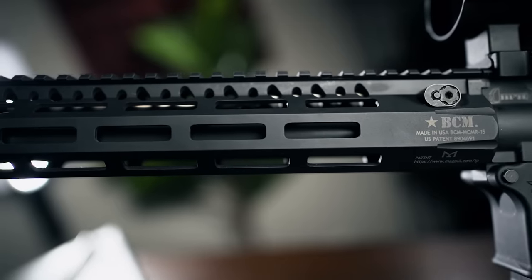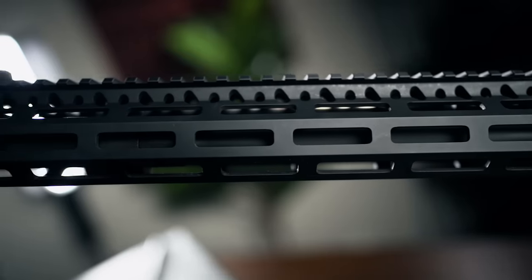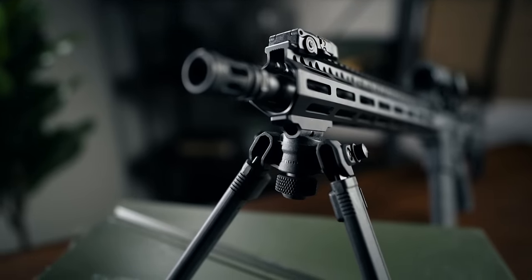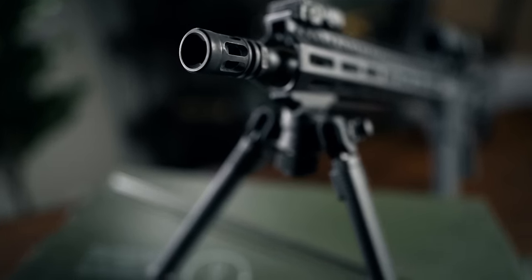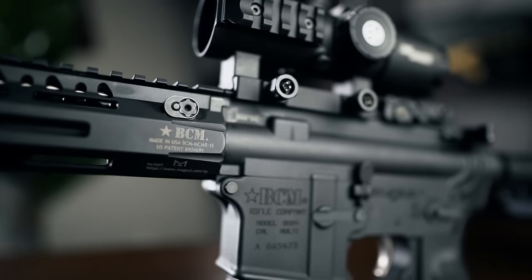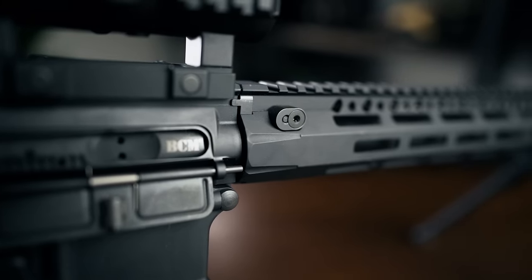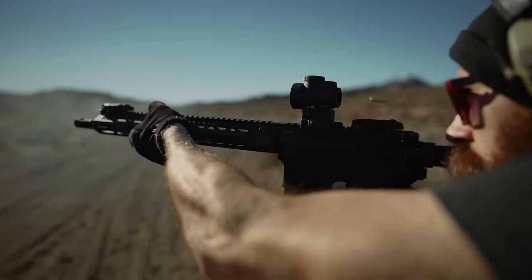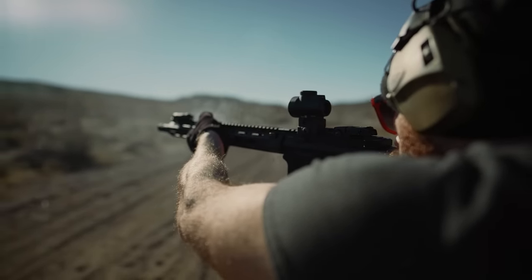The rail's got M-LOK compatible slots at the three, six, and nine o'clock positions, with additional angled slots in between each of the primary clock slots, allowing you to run lights, lasers, or accessories at offset angles that keep them out of the way. Additionally, the barrel nut is steel, and the handguard is secured by two torque screws which tighten against the grooves cut into the heads of each individual screw. This supposedly helps mitigate any movement when the weapon system heats up — good to know if you're planning on mag dumps.